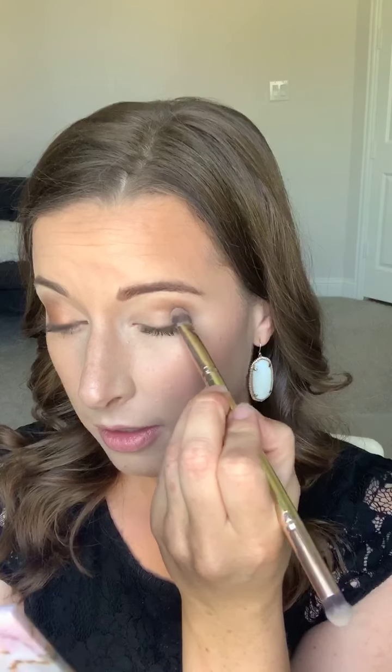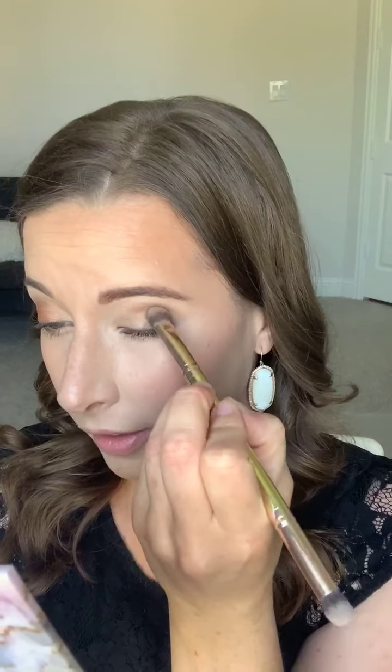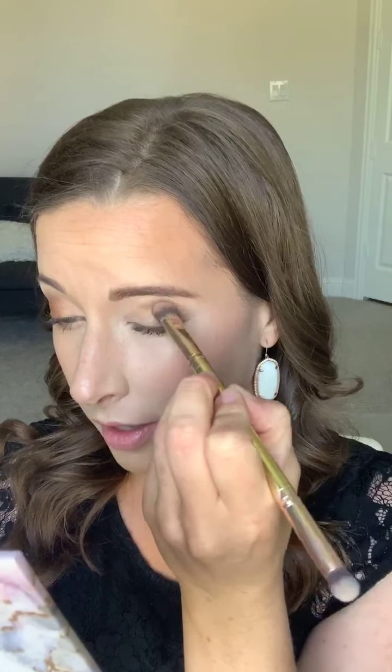Just kind of press into that outer third. I love this brush because it makes it really easy to put the color exactly where you want it and give you really good pigment. You can see that gives you a nice dark corner.